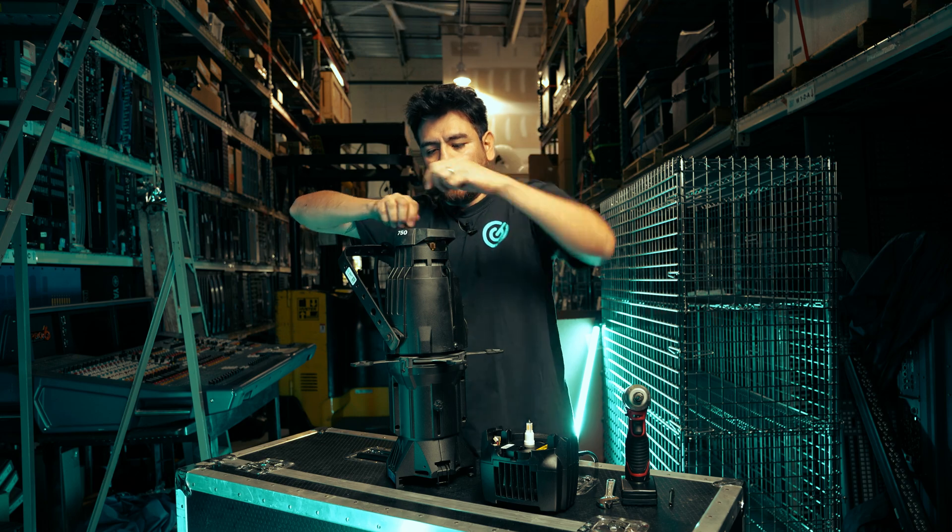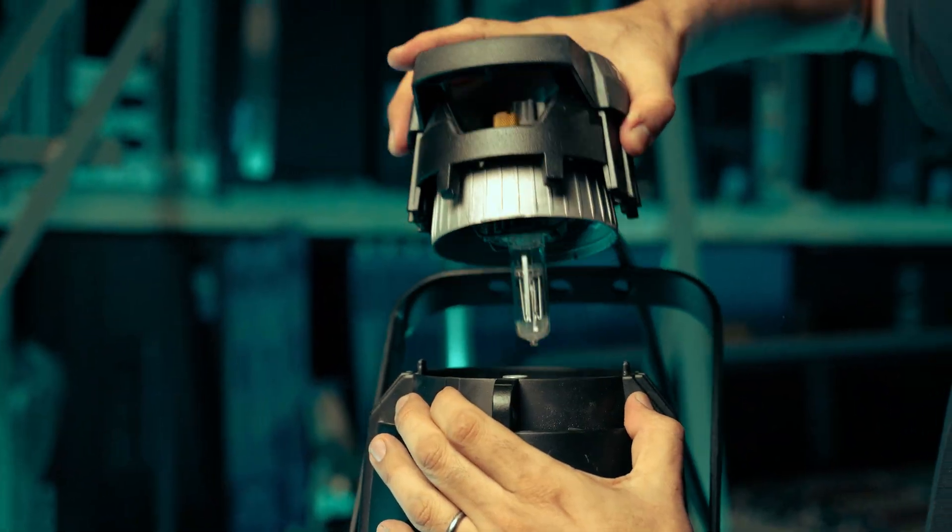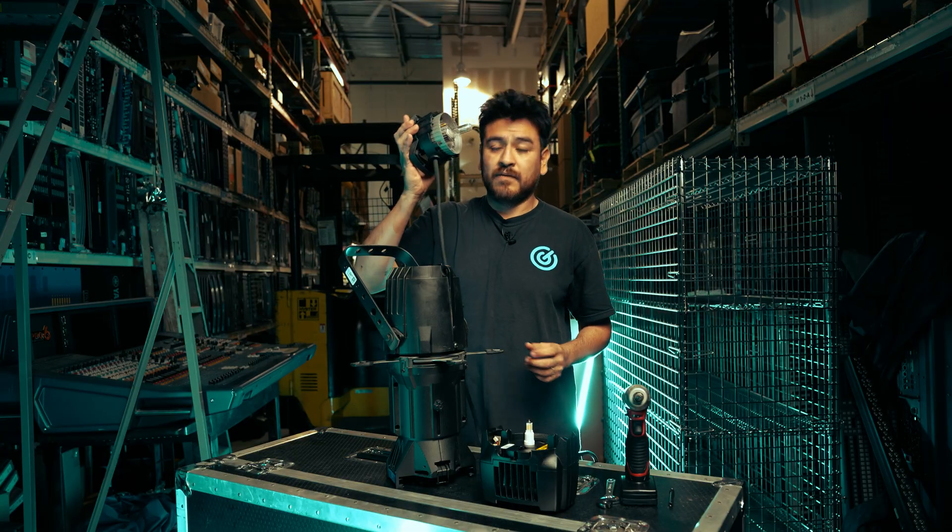A lot of you have upgraded the lights already, whenever you have to change the lamp or whatever. So you just take all this thing off.